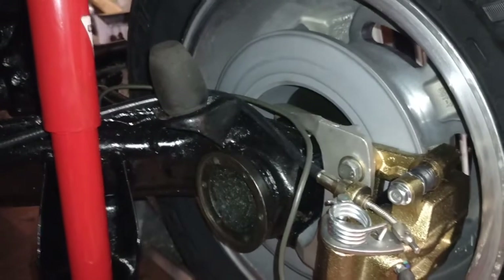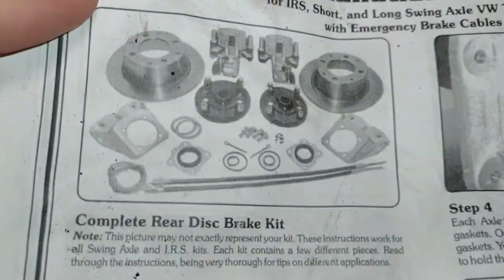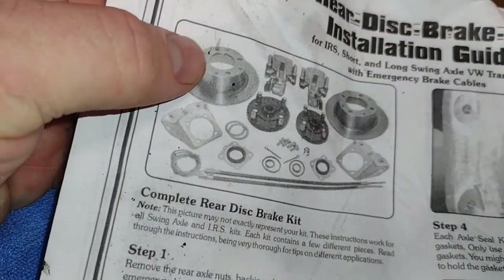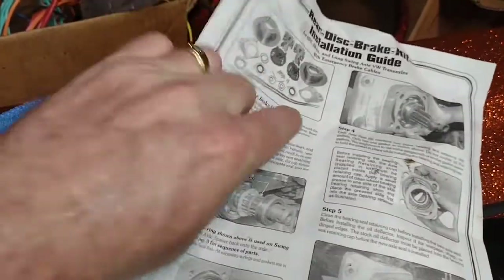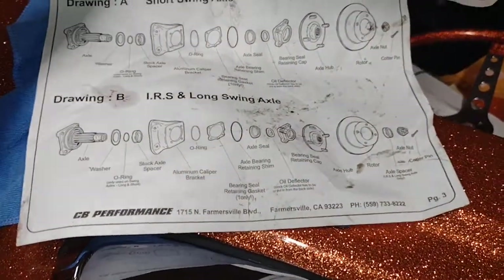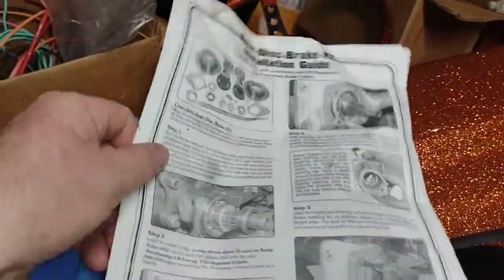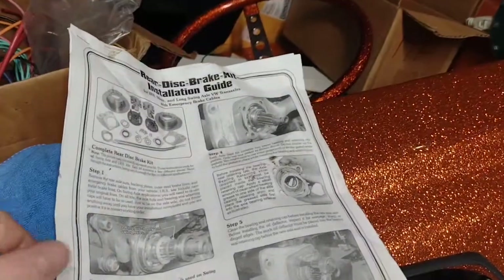I was really impressed with the quality — everything fit, nothing gave big struggles, it was pretty much a bolt-on-and-go, and their instructions were pretty darn good. The kit comes with a hub and uses the 914 rotor, which is nice because if you need a rotor you can go to AutoZone and get that. They came with a quality gasket kit — most of the time paper gaskets don't fit, but theirs actually did. They also have the all-important exploded view so you know where every O-ring goes. I highly recommend them — they're not cheap, but there's no flex like with stamped steel caliper brackets. This thing works really nice. If you're looking for disc brakes, I highly recommend them. The next step up would be something with Wilwood calipers, but we're not in that territory.